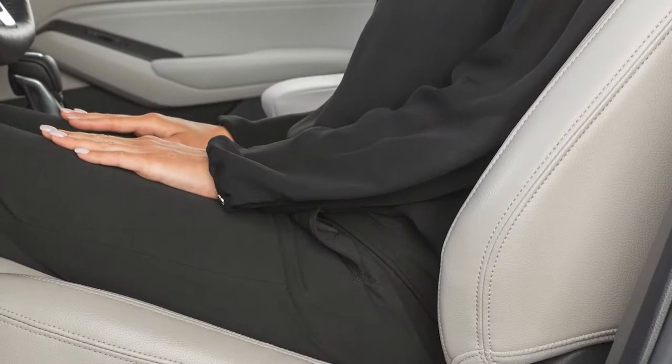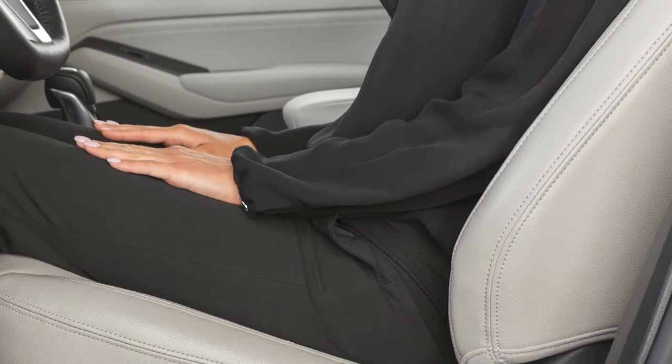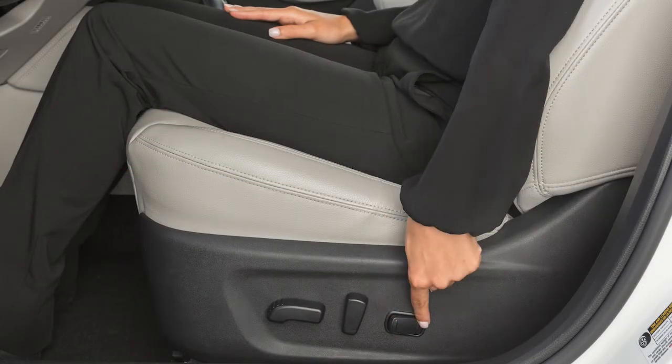If so equipped, the power lumbar support feature provides lower back support to the driver. Push this switch forward or backward to adjust the seat lumbar support.